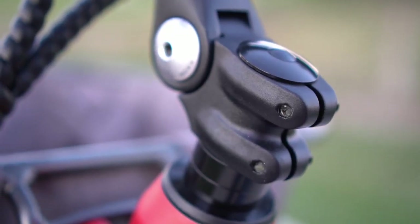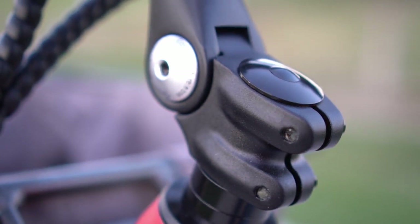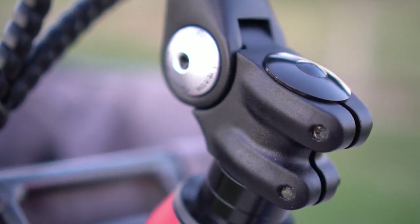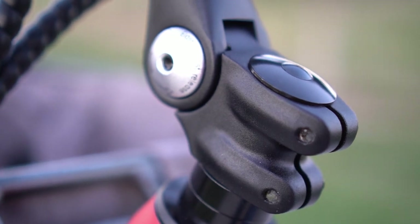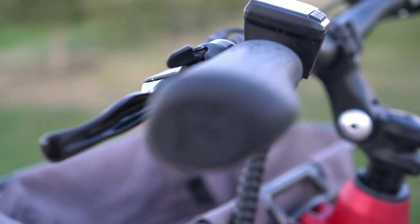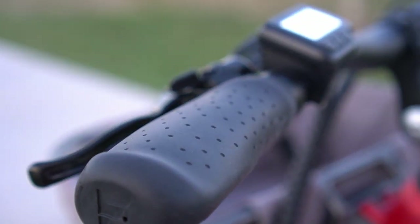You can adjust the height of the headset by using an allen wrench or adjusting the stacks underneath. This makes it easier for smaller riders to reach, or can give you a more upright position when riding. The grips are actually really nice — they're firm, sticky, and slightly ergonomic.